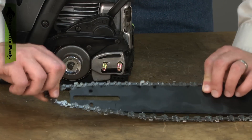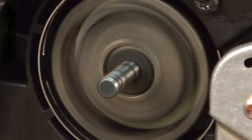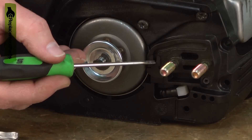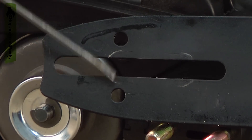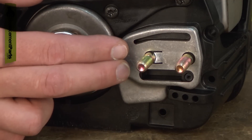To check your oil pump, remove the bar and chain from your saw and start the engine. Oil should start to flow from the oiler location. Sawdust and chips can plug the oiler, so make sure the opening is clear. Also check the opening in the bar and make sure it isn't plugged. If the oiler is clear and no oil flows, the pump is likely bad.